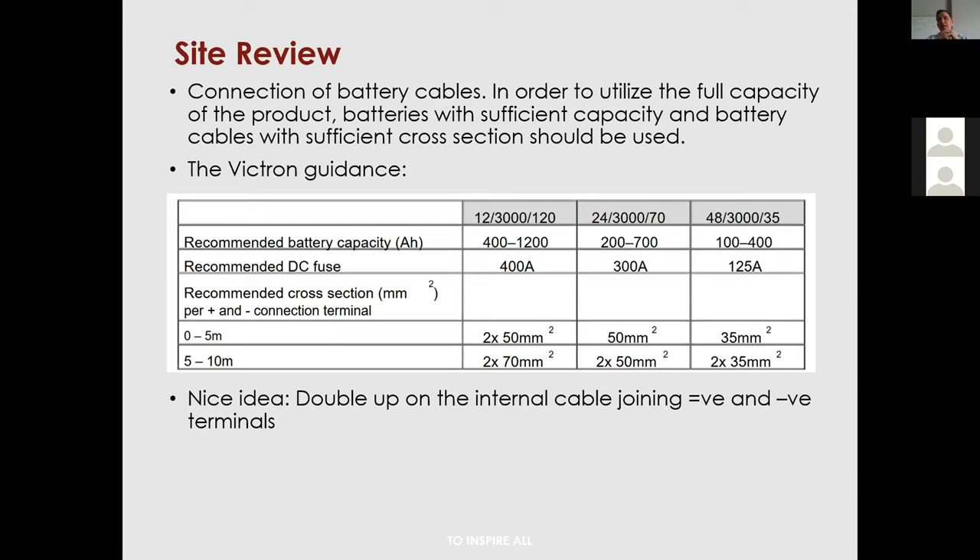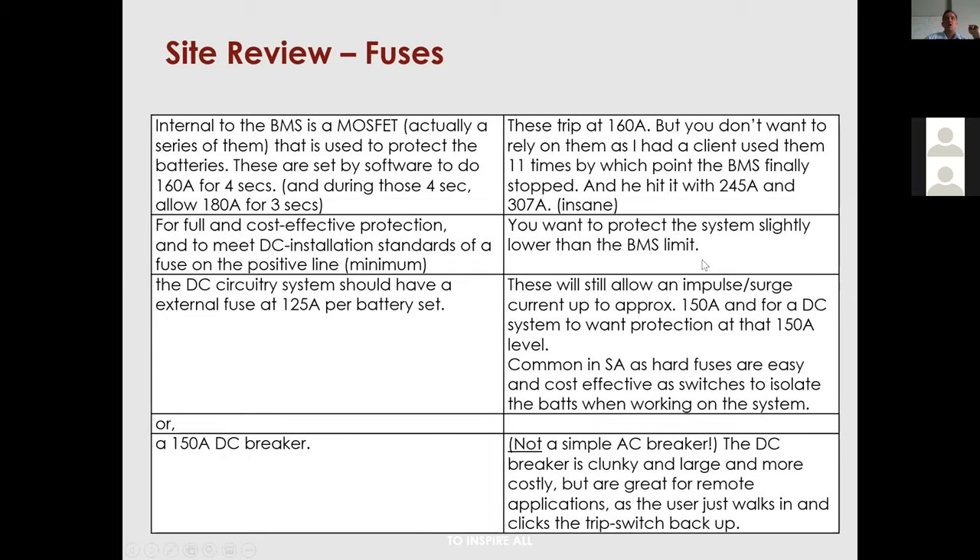I've seen a nice reduction in DC ripple simply by doubling up the cable. A particularly good approach is to link the two internal terminals — the positive and negative of the two batteries being combined into 48V — with two 25mm runs. This makes the battery set act as one unit and dramatically reduces internal resistance between the two batteries.